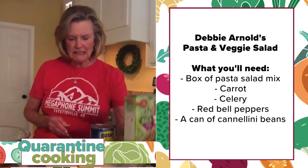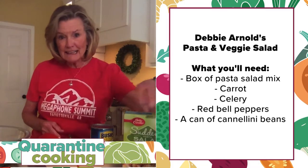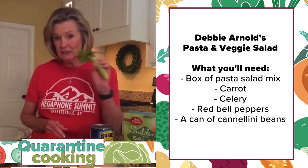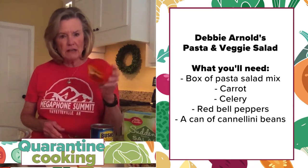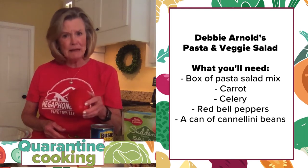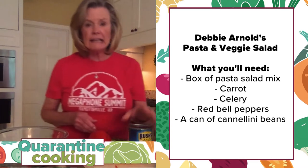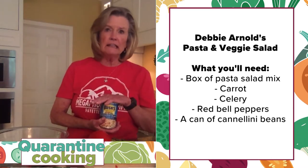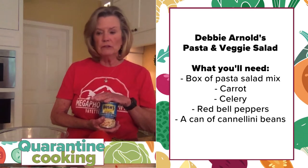If you cook it any longer and it's mushy, it's not going to hold up well. I take some of those vegetables that have been hanging out in my refrigerator — carrot, sad-looking celery, red bell peppers that sometimes get neglected in the back of the refrigerator — and a can of cannellini beans. If you don't have cannellini, you can use Great Northern, garbanzos, or just about any kind of bean you might like in your salad.